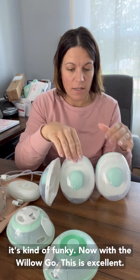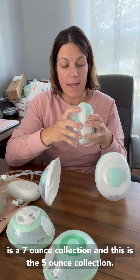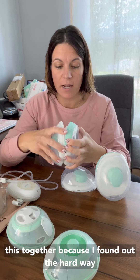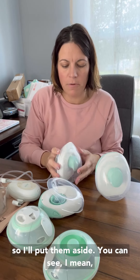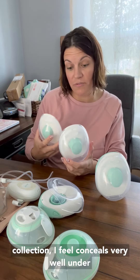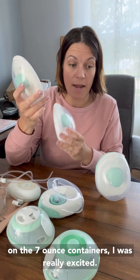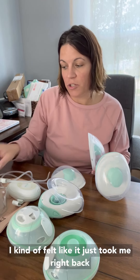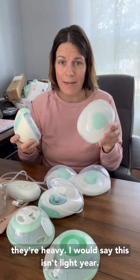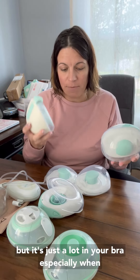Now with the Willow Go, this is excellent. There's nothing stopping this contour and it's pretty good. This is the 7-ounce collection and this is the 5-ounce collection — there is a big difference. You can see I mean there is a difference for sure. The 5-ounce conceals very well under my bra and t-shirt. I was really impressed. When I got the 7-ounce containers I was excited, but I was a little bummed because it felt like it took me right back to the 3.0, which I'm not a fan of size-wise. And they're heavy — it's just a lot in your bra, especially when you go up to the 7-ounce.